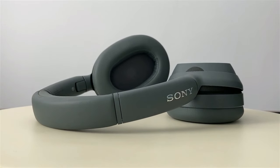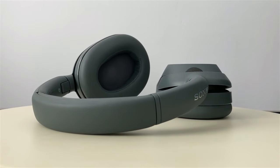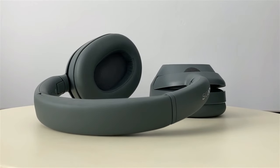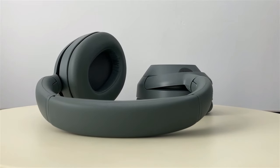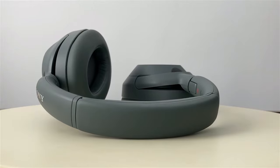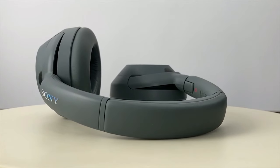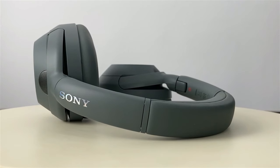The ambient mode has 20 levels of sensitivity, allowing you to adjust it to your preference. At level 20, the external sound is heard as if you weren't wearing headphones, even while listening to music at a decent volume. It also has an adaptive sound control function, which adjusts noise cancellation and ambient mode based on your location. To configure this and many other features, you need to download the Sony headphones app.